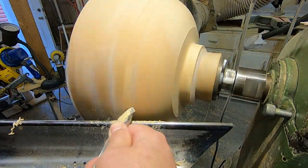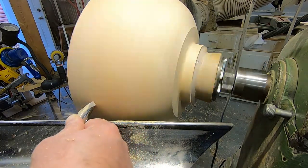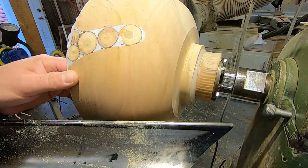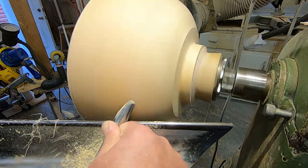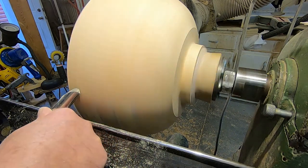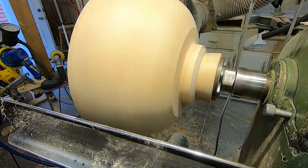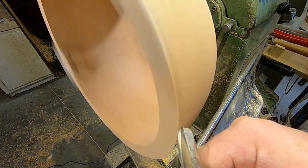Using a 5/8 bowl gouge again. The inlay material will certainly take the edge off your tool — it is harder than wood, so yes, you'll have to sharpen more. I like to shear scrape. As you can see, I've dropped the handle on the gouge. Shear scraping on the outside of the bowl is certainly the best way I've seen so far to cut these inlays back — or tool these inlays back, I should say.